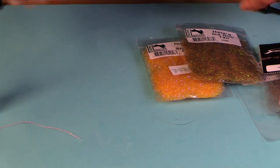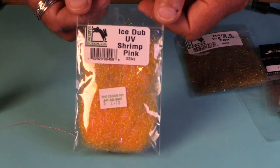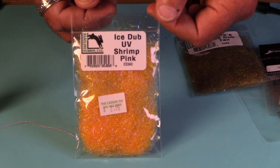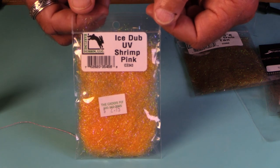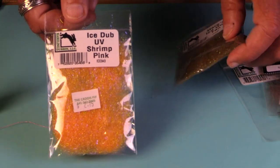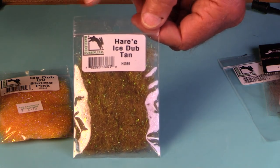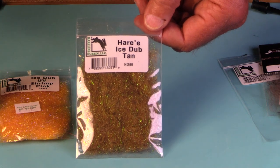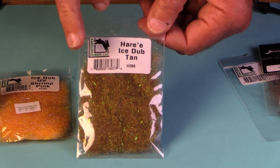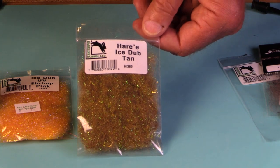You're going to want some super glue. You're going to want ice dub — you probably have it already, but in case you don't: dark colors, peacock, black, and some of the hot colors. This UV shrimp pink is great for a hot spot. Ice dub is real important. You're also going to want a dubbing that has more spike in it — you might use peacock ice dub for a narrow body, and then your thorax might be something like hare's ice dub. It's spiky, it comes in a lot of different colors — excellent stuff.